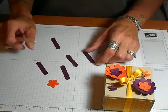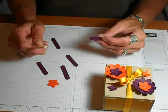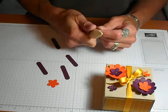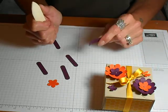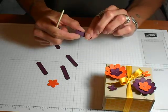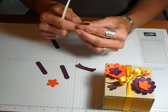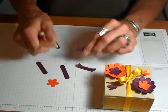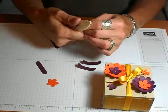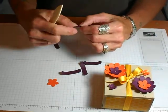To get the edges of the flowers curled up, just take your bone folder and run it across the edges of each of those Word Windows — it curls it up a little bit, just like that. Do that on each one. If you want them to sit flat, you certainly can — just don't use your bone folder to curl them up. But I like it that way; I always like dimension in my punch art.